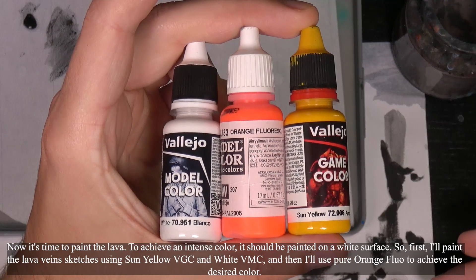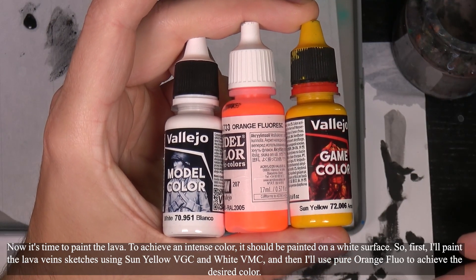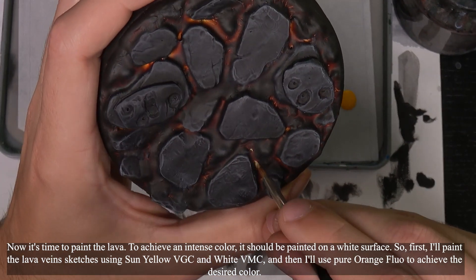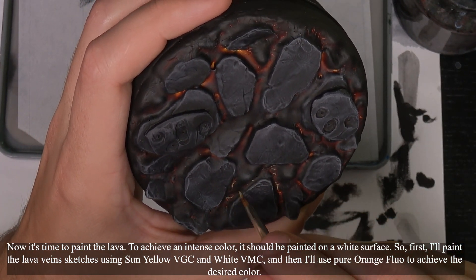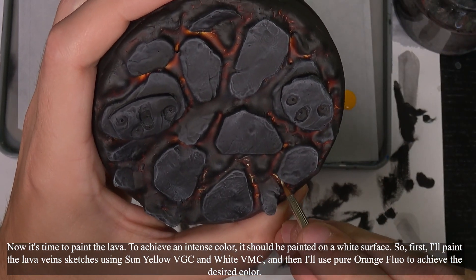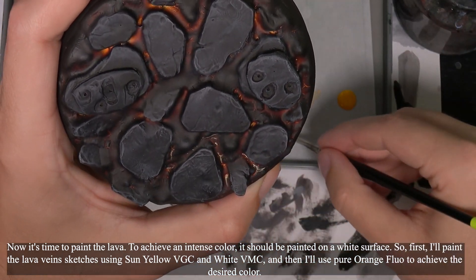Now it's time to paint the lava. To achieve an intense color, it should be painted on a white surface. So first, I'll paint the lava vein sketches using sun yellow and white, and then I'll use pure fluorescent orange to achieve the desired color.